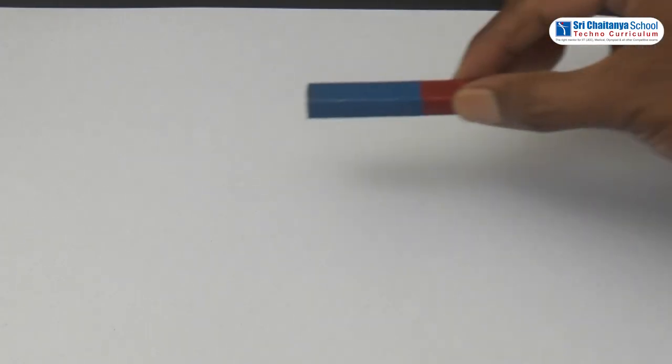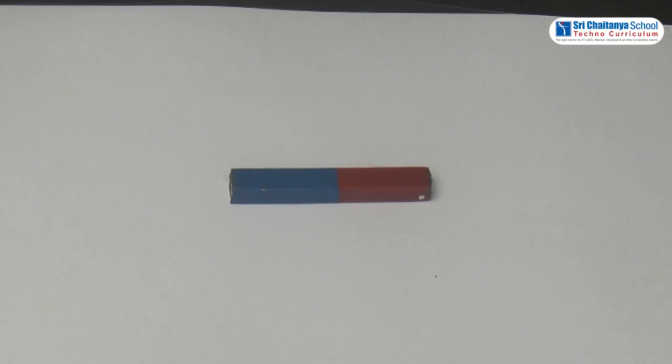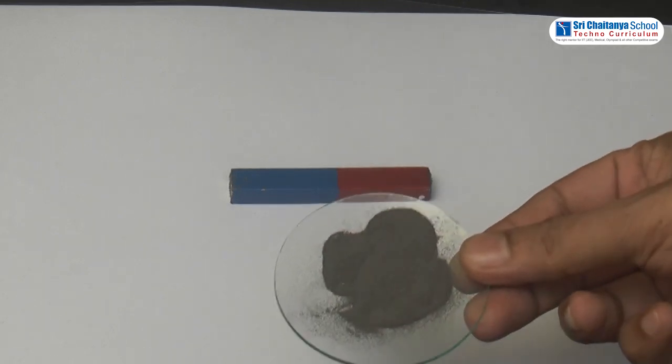Procedure. Take a bar magnet and place it on a table. Place a thick transparent sheet over the magnet. Sprinkle fine powder of iron on the sheet of paper.